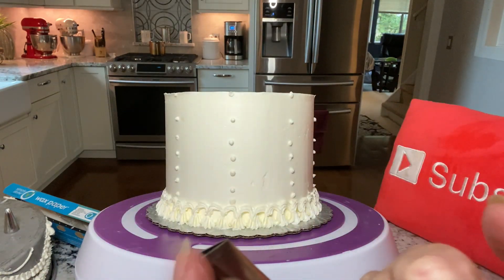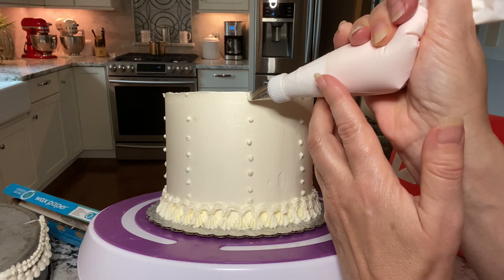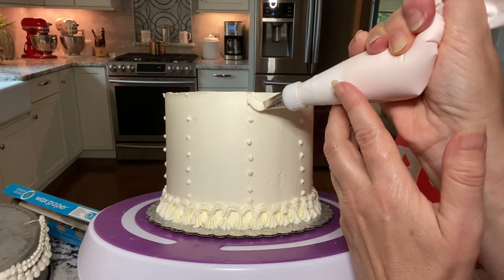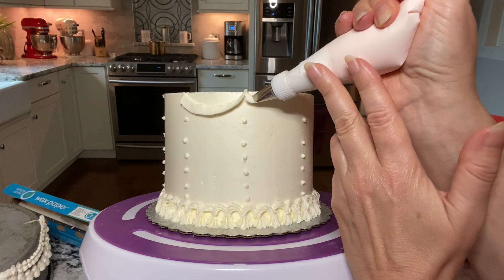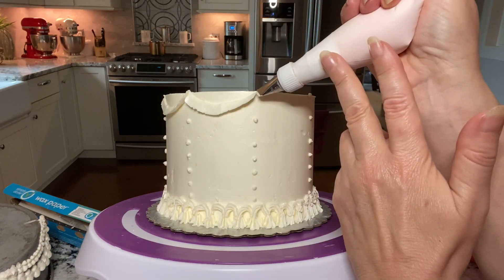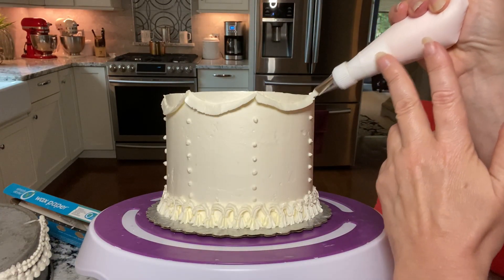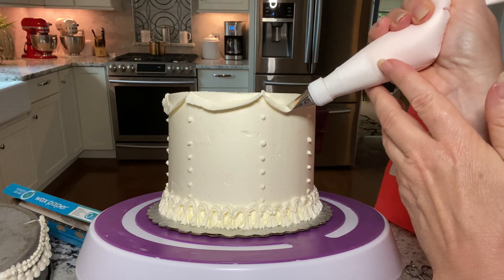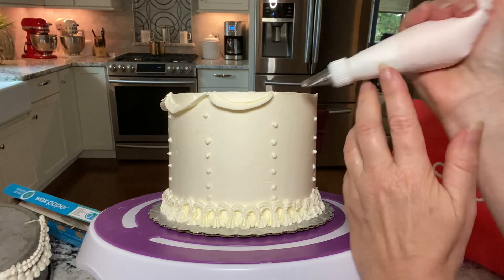For our first garland we're going to use a 103 petal tip. The wide end of the tip is going to be against the cake, angled slightly, and you're just going to make a ribbon. You want the buttercream to actually be touching the cake the entire time. Practice this one a lot before you do it on a cake — it takes some practice to get the right pressure and speed so that it doesn't turn into a ruffle.